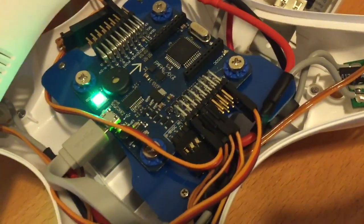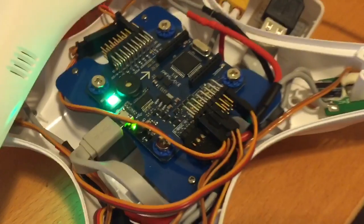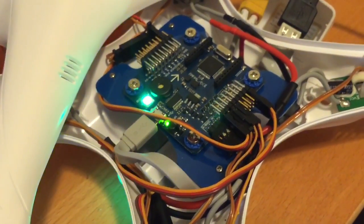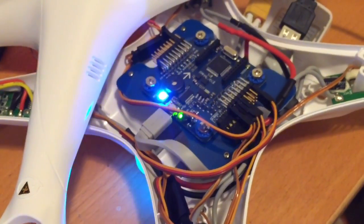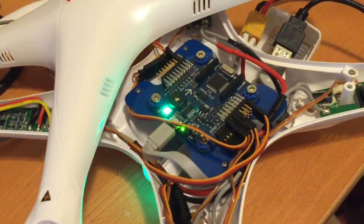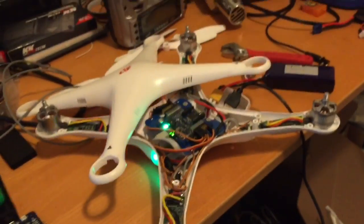You can daisy chain as many of them as the power supply can handle. This has an onboard accelerometer, gyro, magnetometer, and compass, as well as a barometric pressure unit so it can figure out its altitude. It's got a battery monitor, a piezo speaker, and of course it's programmable and it'll be open source. So let's go see how it flies.